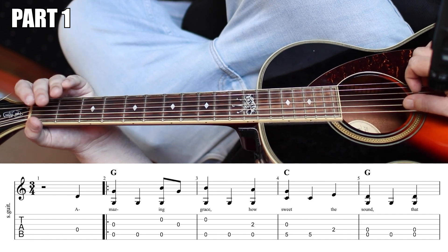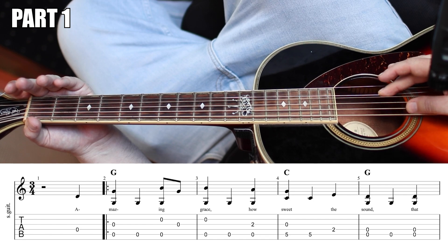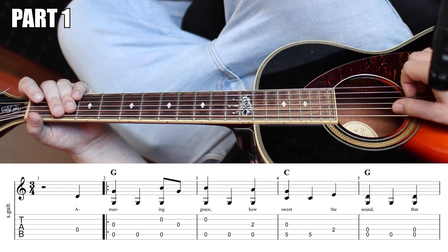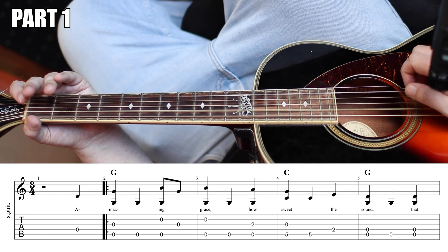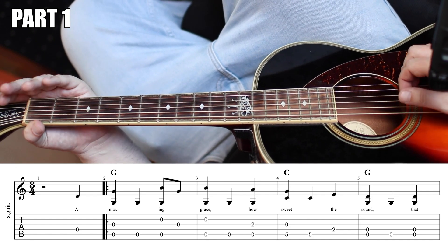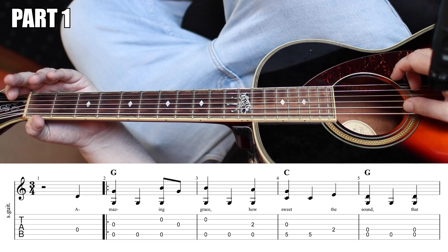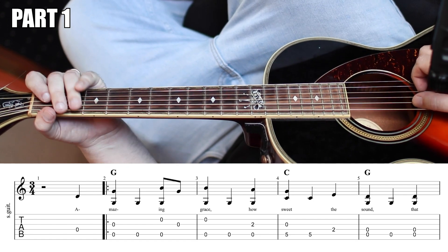We're in three-four. So then on the second beat, just that open G. And then on the third beat, middle finger is going to play the B, and your thumb will play the G. On the and, you're going to play with your index finger the original G string, and then back to the low G and the open B.